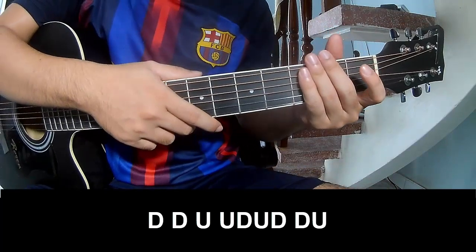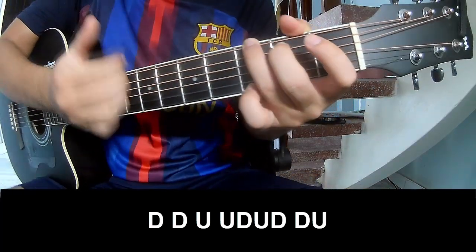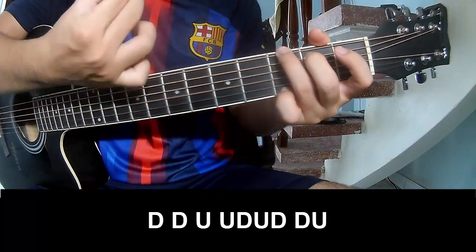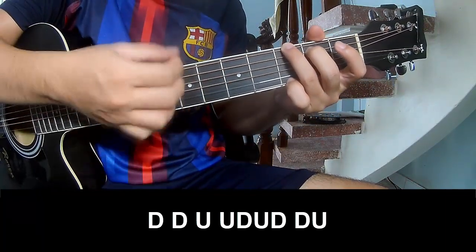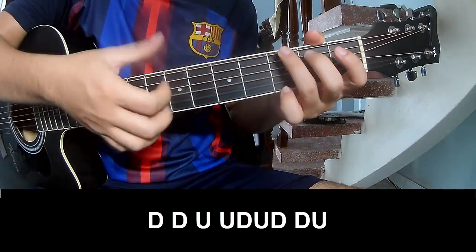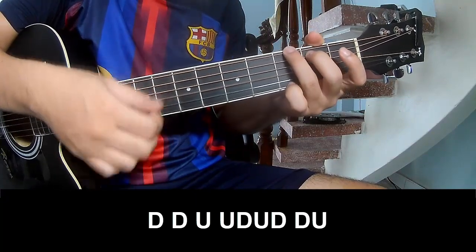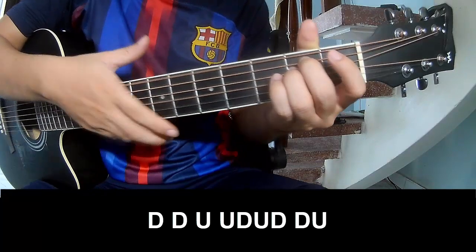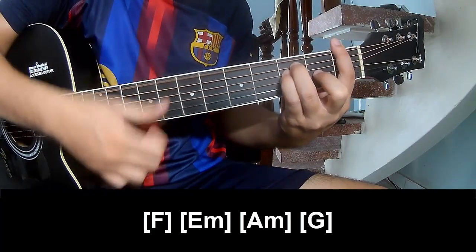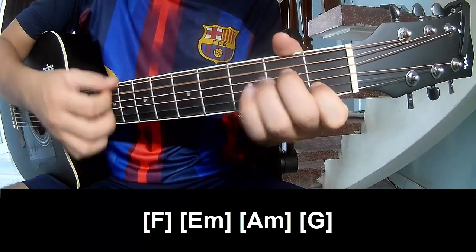For the chorus and drop, play along: A minor, A minor, G.